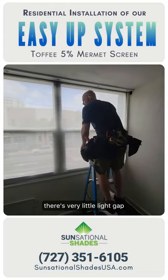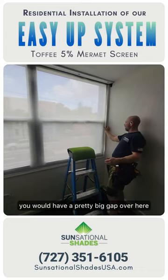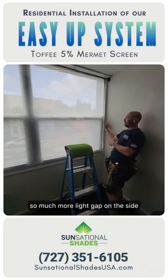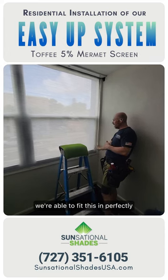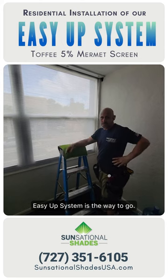There's very little light gap. You can also see that if this was a roller shade you would have a pretty big gap over here, so the screen would be roughly about right here — much more light gap on the side. We're able to fit this in perfectly and leave it there so that all the heat is trapped. EasyUp system is the way to go.